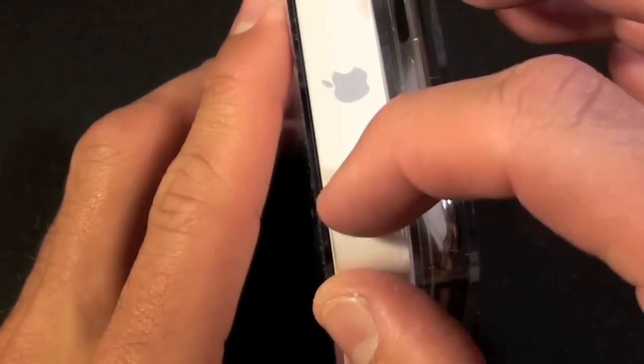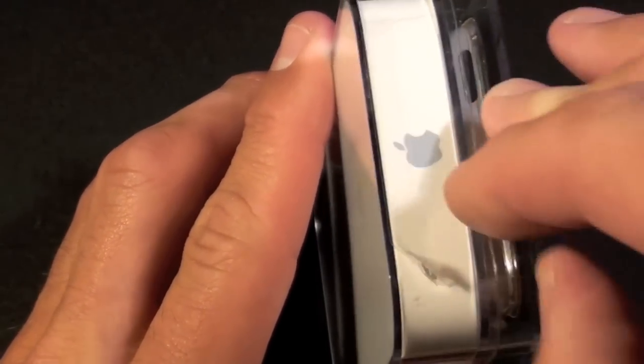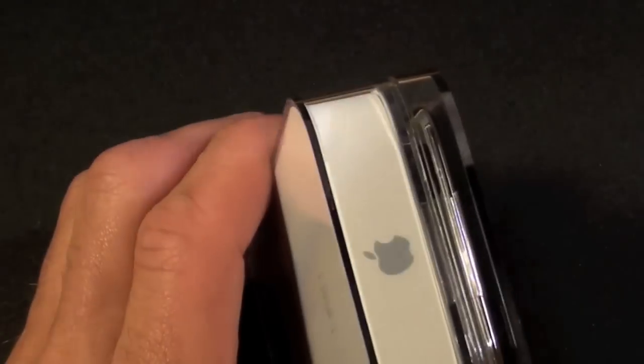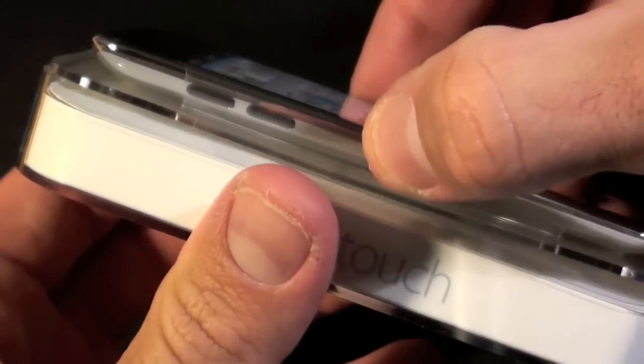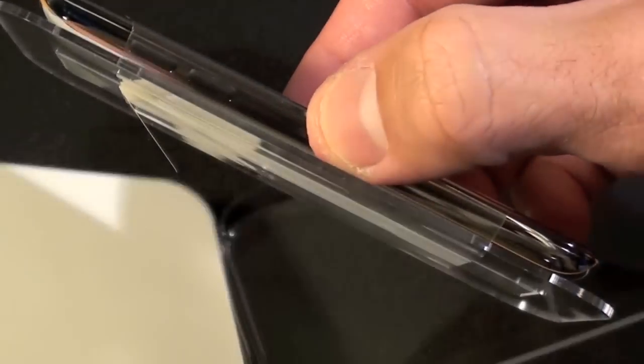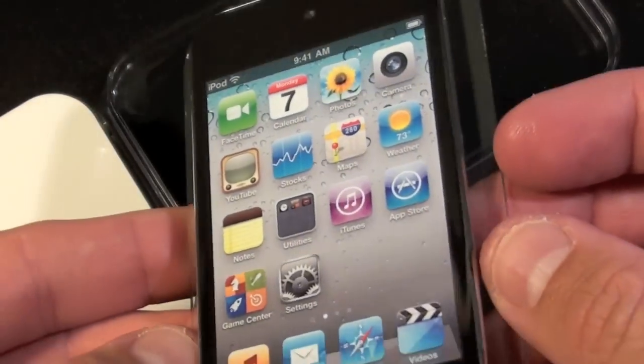I see a little tab here indicating I have to peel this off to unseal it. I should be able to just open this up — just sit in here and you can pop this out. You can see it's on a little tray; we're going to set this aside for now and see what's in the box.